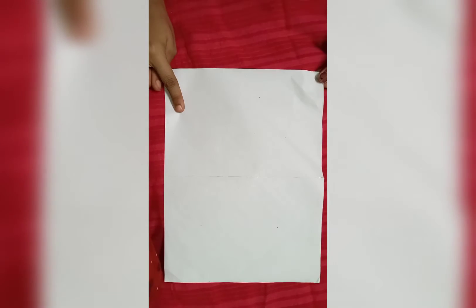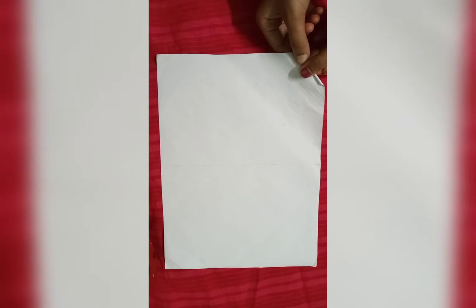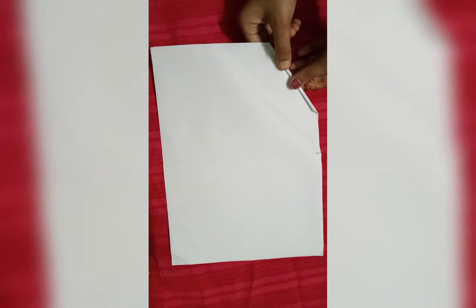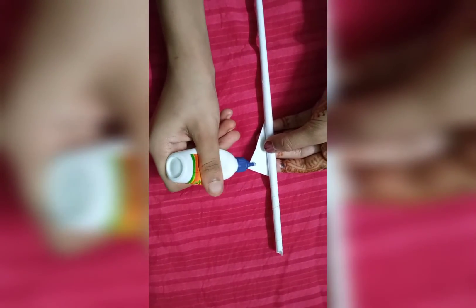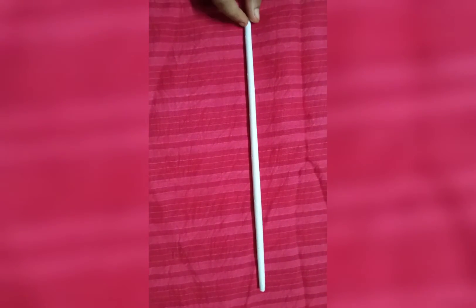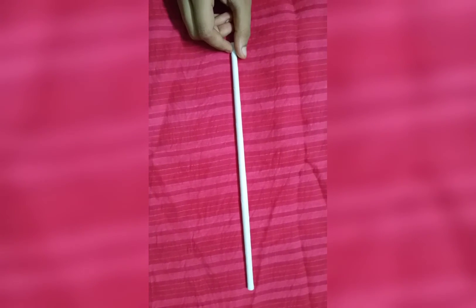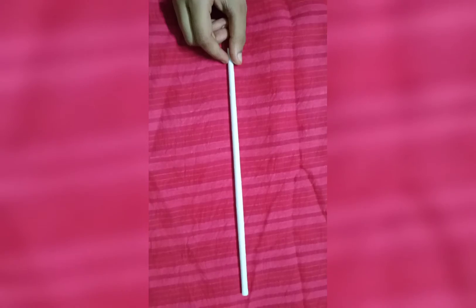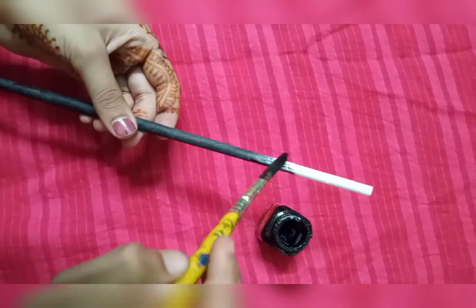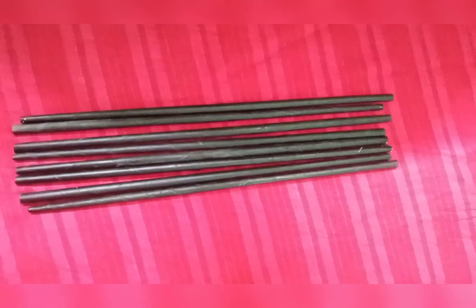So let's get started. We need to make a foot-size base for the wall hanging. We have cut it at 30 cm, and now we will cut it from the black colour. We have 8 strips here.